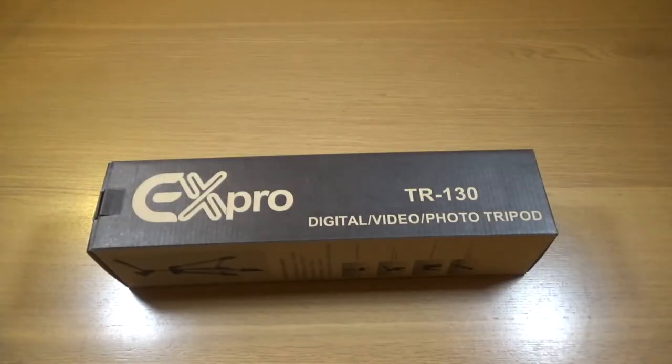Welcome to my review of the X-Pro TR-130 travel tripod. This is 40 inches and maximum load is 1.5 kg. It has a three stage leg lock system, pan and tilt as well. I bought this from Amazon for £10.94.